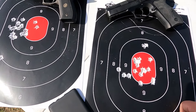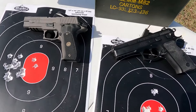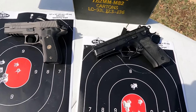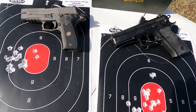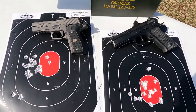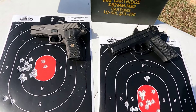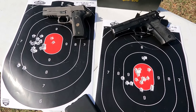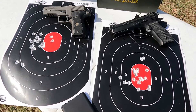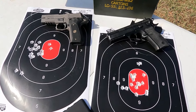Both of these are very easy to shoot. Obviously they both have very long sight radiuses. For those who don't know what sight radius is, it's the distance between your front and rear sight. The longer the sight radius on any given firearm, the more precisely you'll be able to aim — longer slides with the sights further apart are always going to be a little easier to shoot accurately at longer distances. Let's get a little bit of slow motion shooting out of both these guys, and then we'll try to get some more videos out here soon.